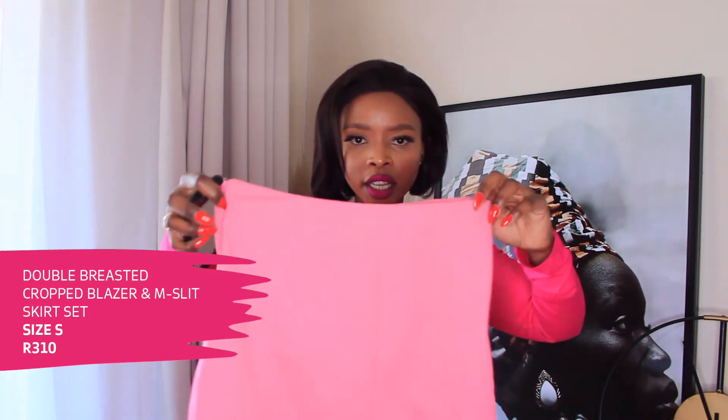This set is giving me summery, spring vibes! Starting with the crop jacket — I got this in a size small. It's a light pink, and color blocking is in for summer, so don't say I didn't tell you! For a girl that loves black, I'm doing very well bringing in color. This is called the Double Breasted Cropped Blazer and it comes with a cute little matching skirt — also in a size small. The only con about the skirt is that it rides up a little in the front when you're walking, and it is quite short.